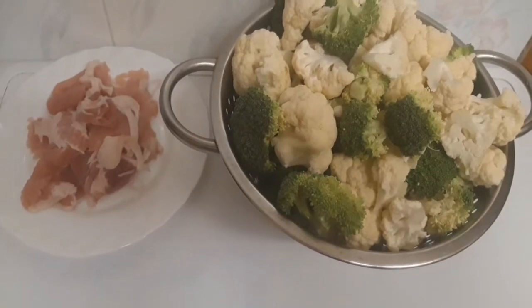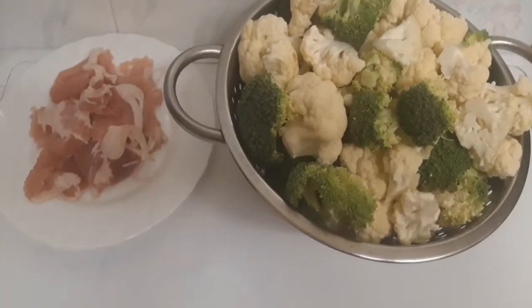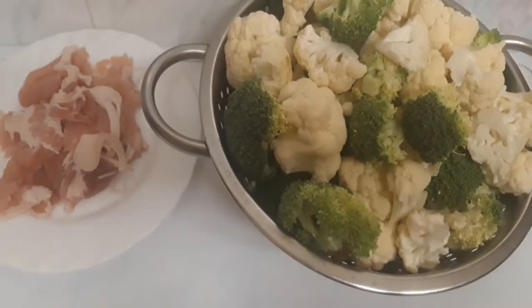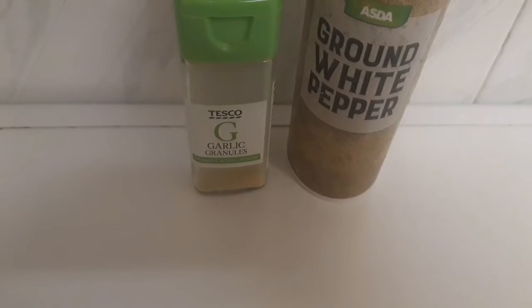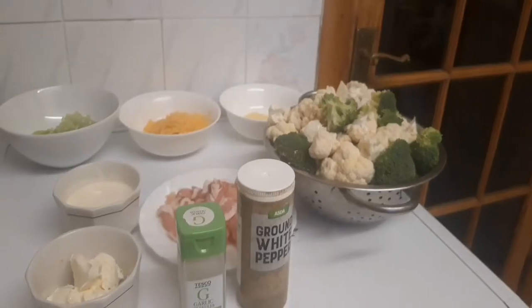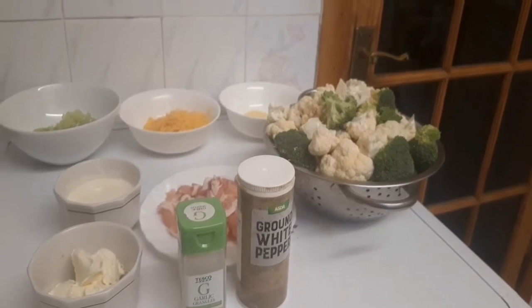I also have bacon in my plate. My family requested that I make this because they love the first one I made, and they said I should keep giving them recipe ideas. It will help them very much.